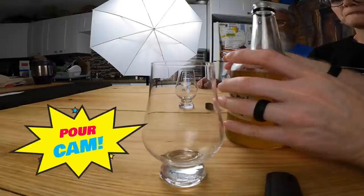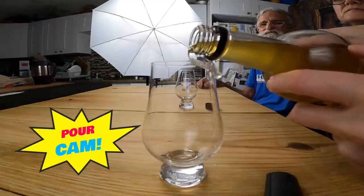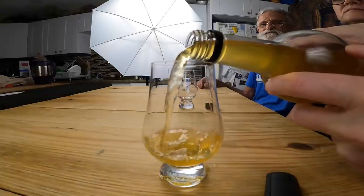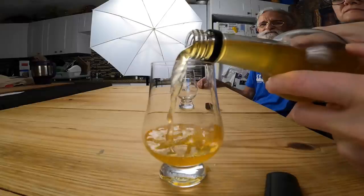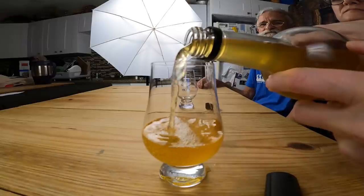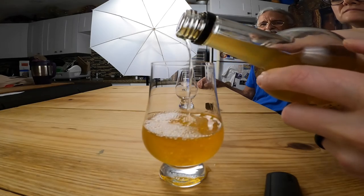Are you ready? It's time for the pour. So before we taste this, let's talk about it a little bit. We started this on October 18th of 2020, and today is January 21st of 2021, so that makes it about three and a half months.